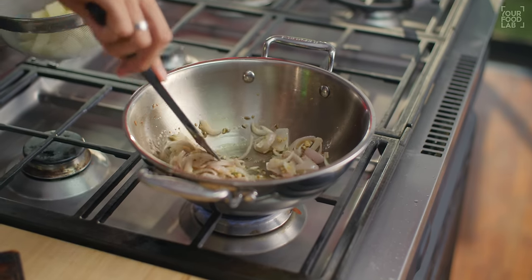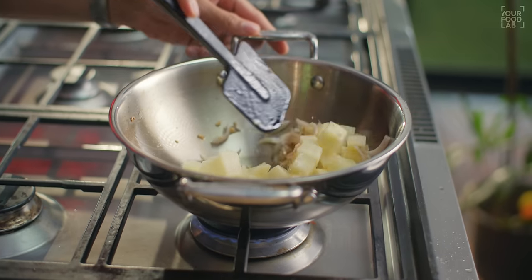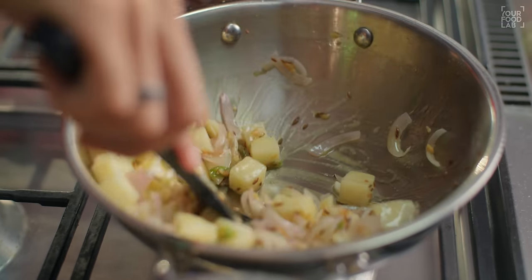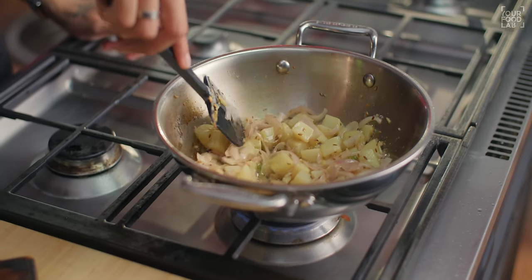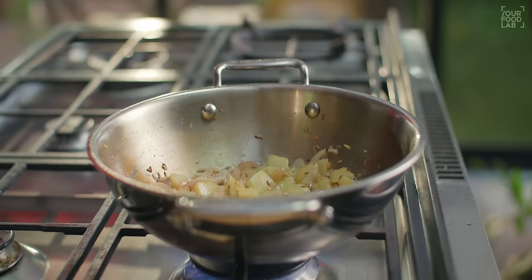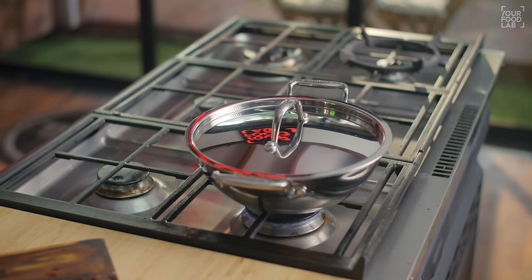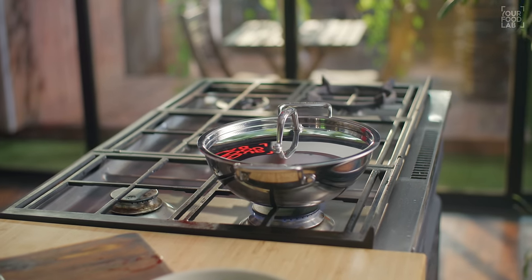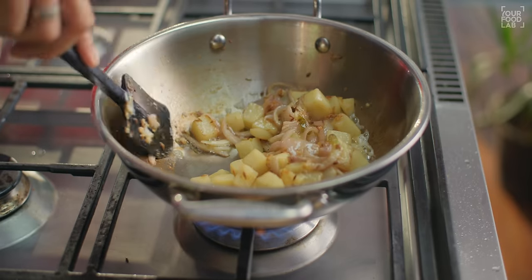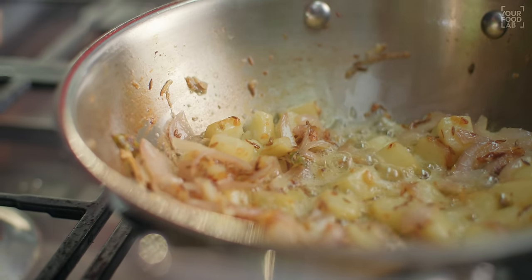Cook the onion until it becomes translucent — keep stirring and adding it. I will tell you why. Once you add the pyaas, stir it on high flame. You will need to cook for about 2-3 minutes initially, then reduce and cook further for 4-5 minutes total until the onion is properly cooked.